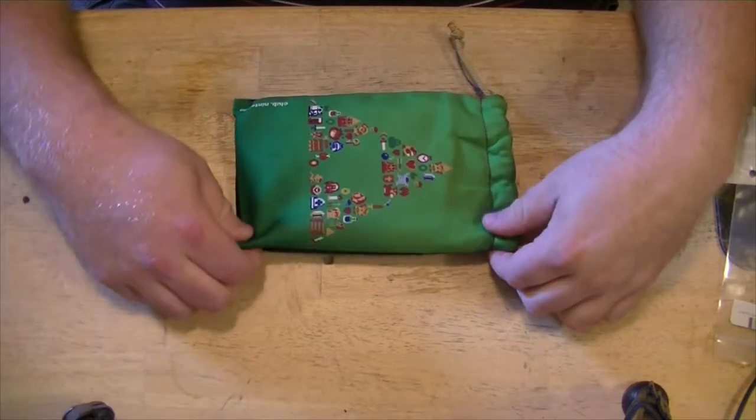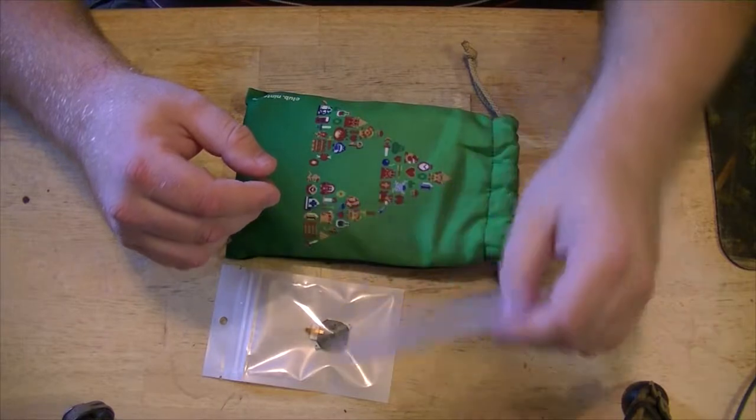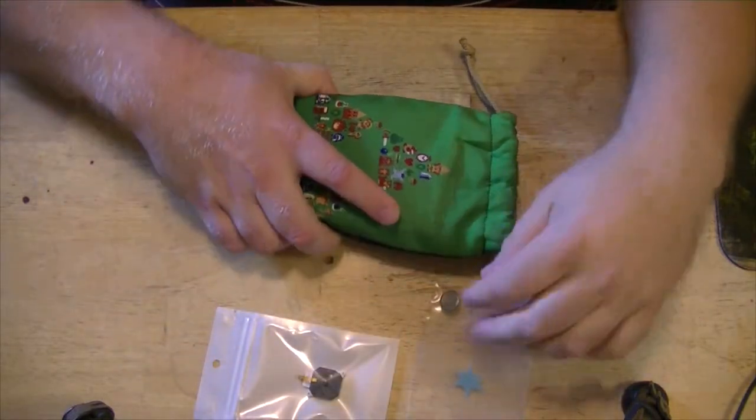Pretty sure you guys recognize what these little pouches here are. This will be the first time I've worked on a 3DS — this is a 3DS XL, belongs to my buddy UltimaCJ.